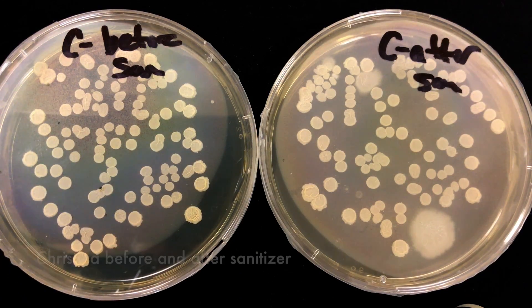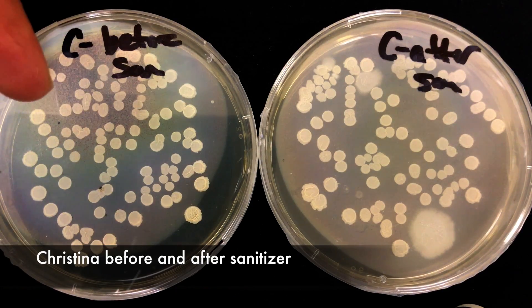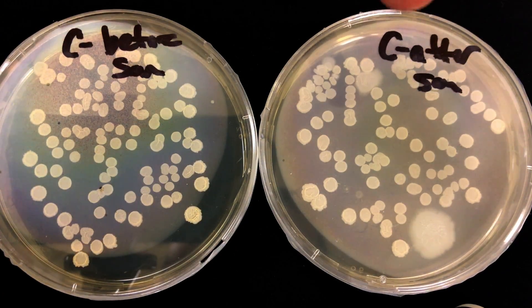Now, as a summary, this is Christina's sample before hand sanitizer, and this is the sample after she used the hand sanitizer. That was surprising and honestly a little bit gross. I know hand sanitizer, like I said in the beginning, is better than doing nothing at all. But I think myself and definitely the employees here are going to be relying on washing their hands more, taking more trips to the sink, and throwing those hand sanitizers to the side. Thank you guys for watching. If you have any suggestions for future experiments, let me know. This was a fun one, a gross one, but a fun one.